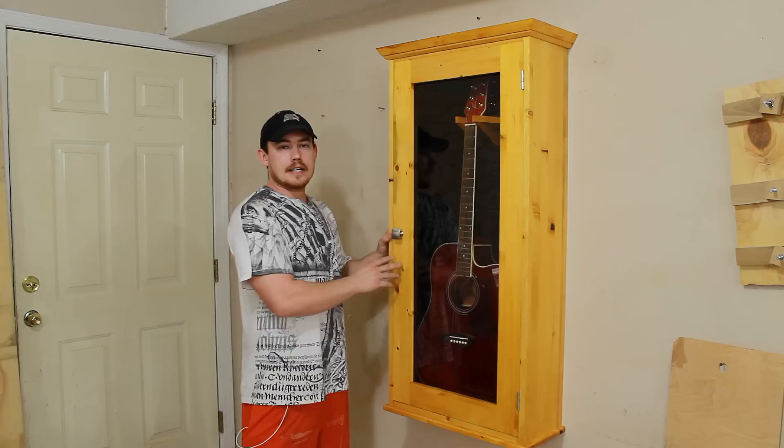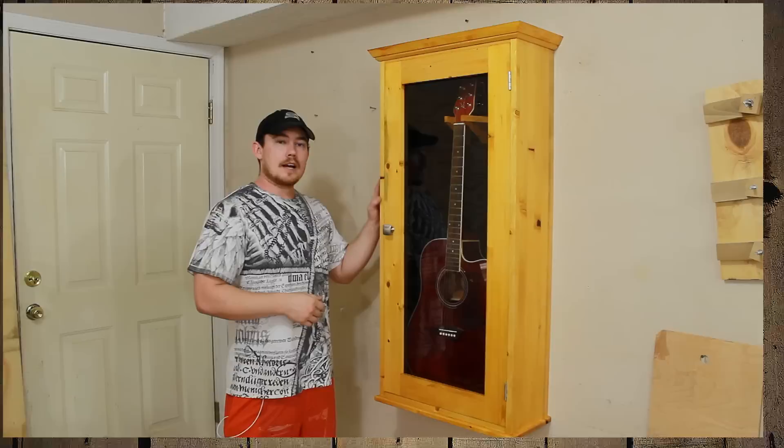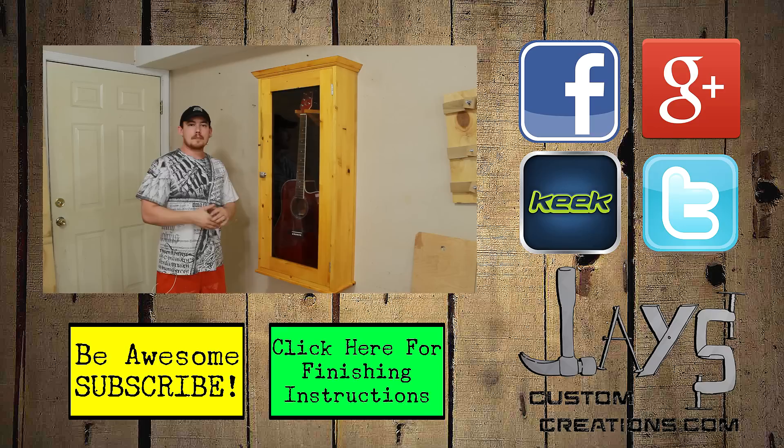I think this case would look really good in a dark stain or maybe a nice dark red oak. But I made mine out of some pine and amber shellac because the guitar that's going to go in here is a really nice autographed natural finished acoustic guitar. I made this out of $98 worth of materials and about 10 hours worth of labor.